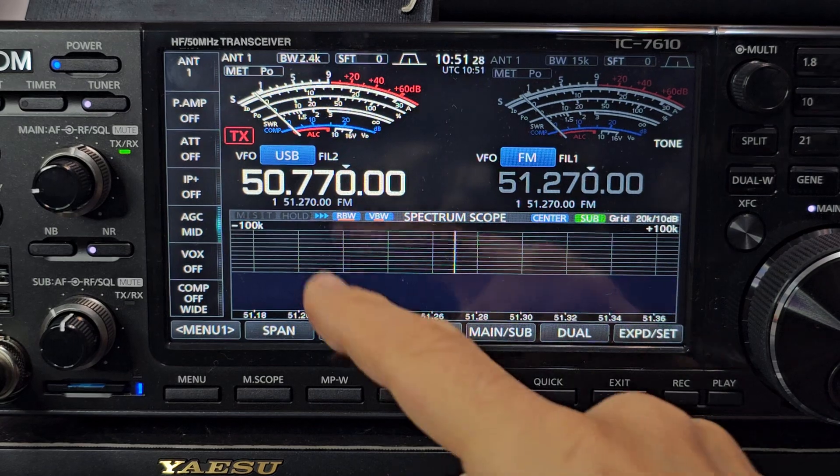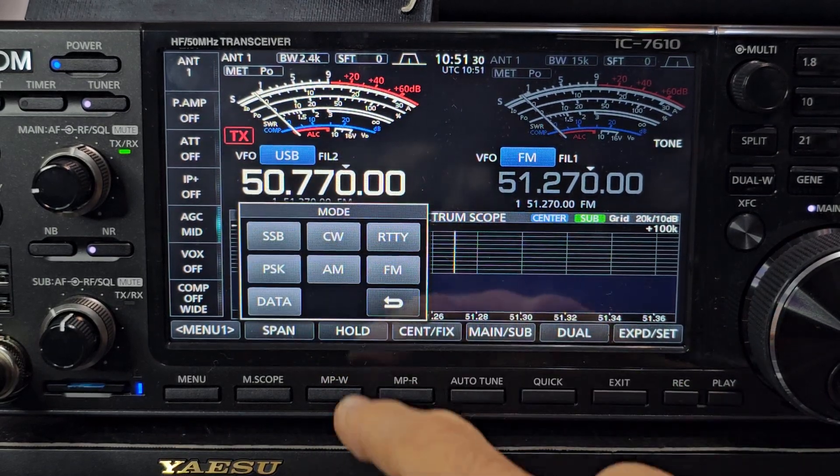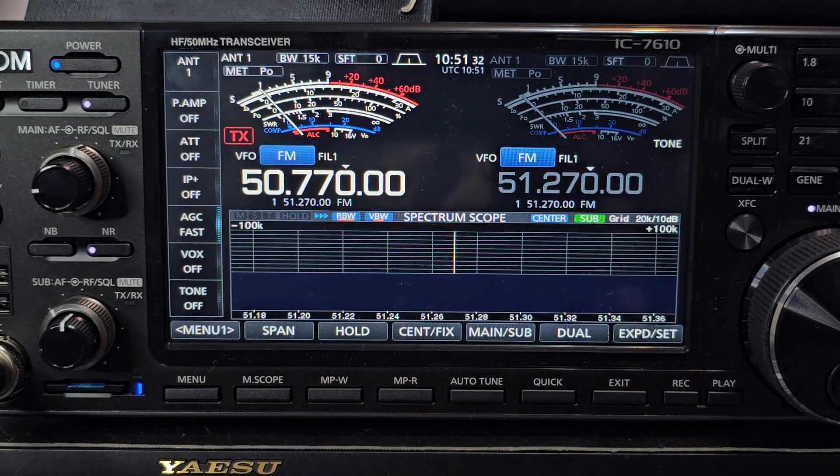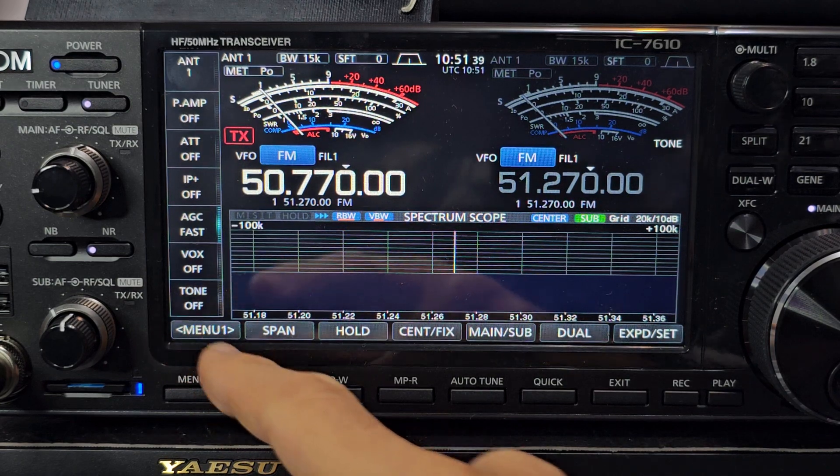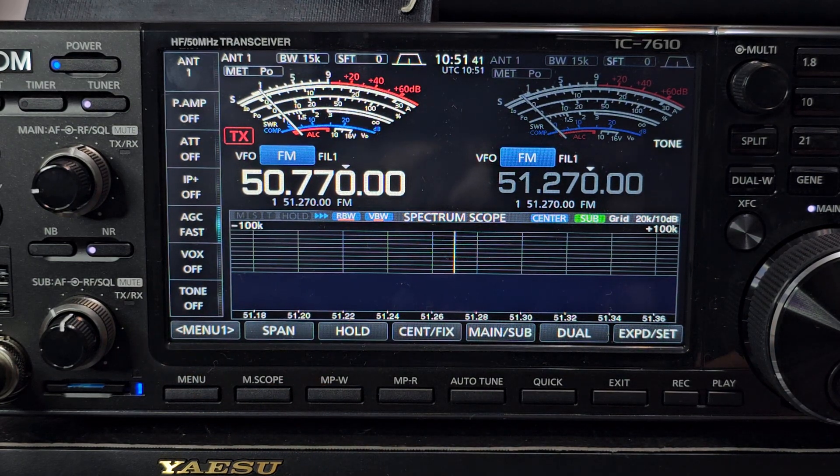Next we'll set the mode — tap the mode and go FM. We're not transmitting on this one so we don't need to set a tone here, but we do on transmit. Now there isn't a minus shift on this model — there is on my 705, I think there is on my 101DX — but anyway, so we need to use split shift.